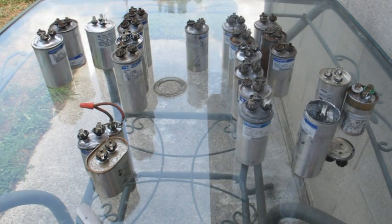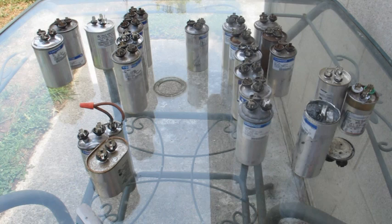All we have here are about 20 to 22 capacitors that have blown over the course of about three or four days — this is what I did, these are all the ones I replaced in about four days. I'll kind of go over what a capacitor is, what it does, and why they blow.